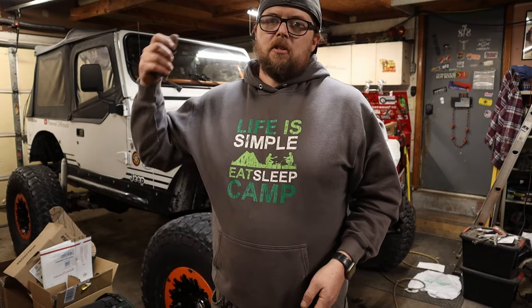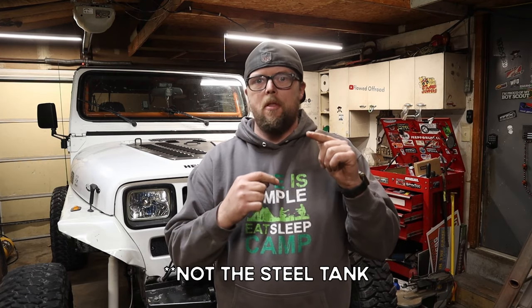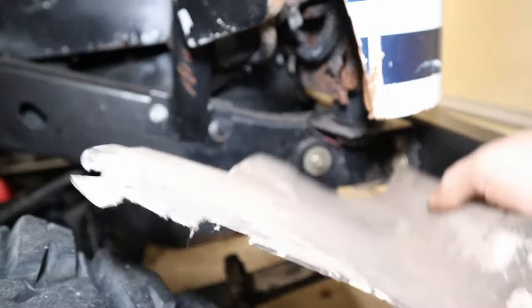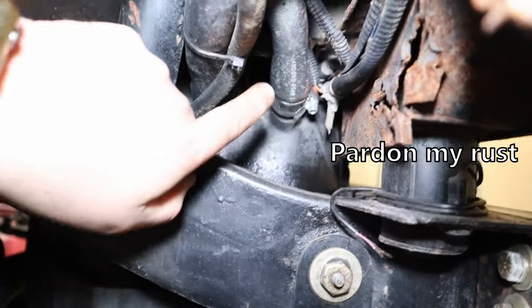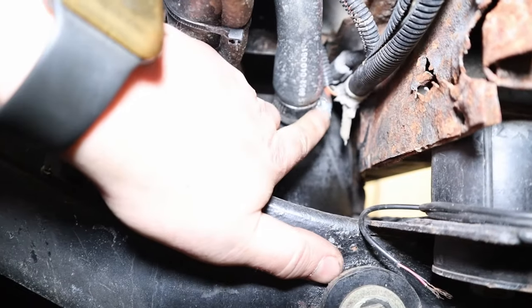You might have to cut some bolts out and press the bushings out, but I promise the difference this makes is so worth it. Make your Jeep run better first and you'll be happier with it. If you have a 4-liter, or at least a '91 and newer with the plastic gas tank, Jeep had a factory option of 20-gallon or 15-gallon. The dirty little secret is they're both the exact same tank — they just put a little restrictor tube in the vent to keep you at 15 gallons.